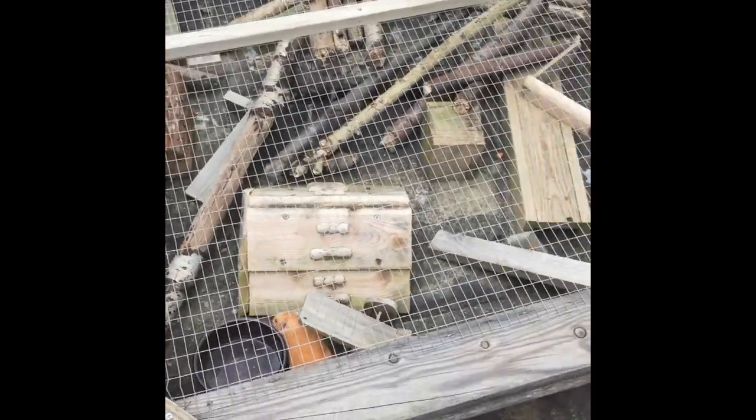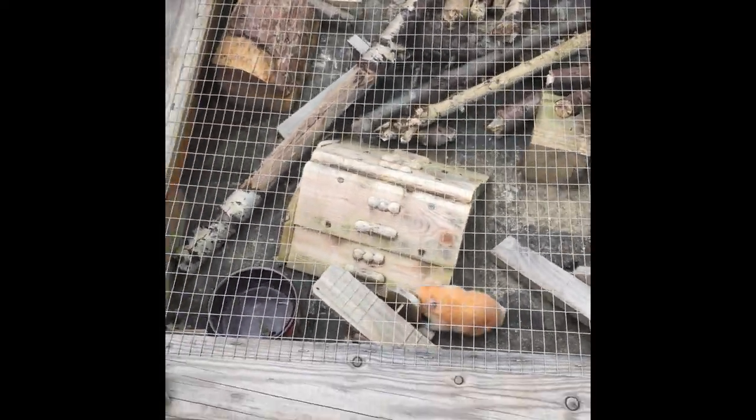Instead of putting him back in his clean cage, we're going to put him in his hamster gym as we call it. This is what it looks like — we've got loads of stuff he can climb on. I've put a bit of carrot in, just a little bit of chopped-up carrot, so he's going to find that. This is totally protected, nothing can get him when he's in there, and he loves it — my dad made it.